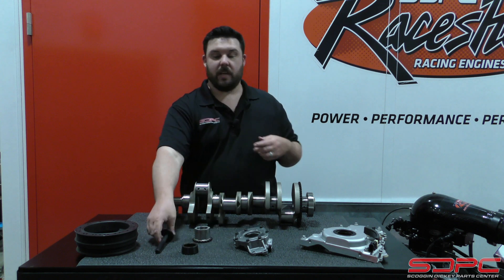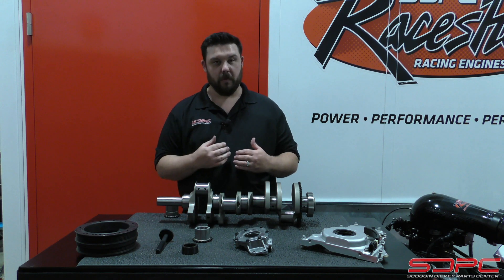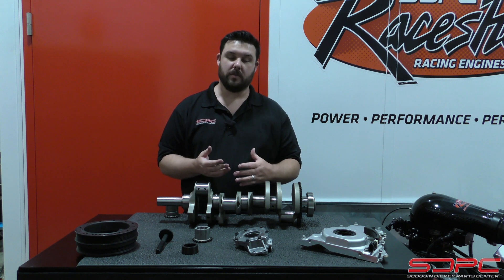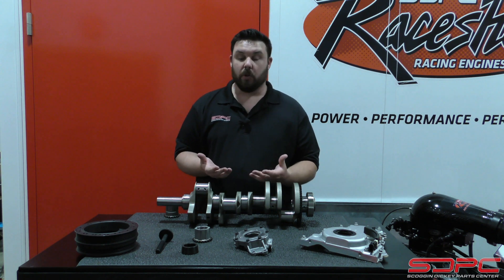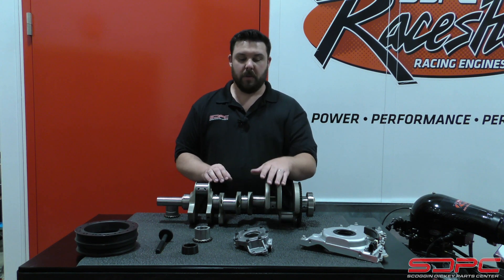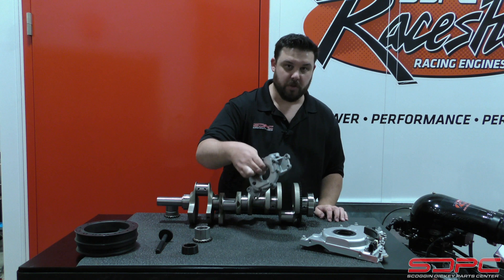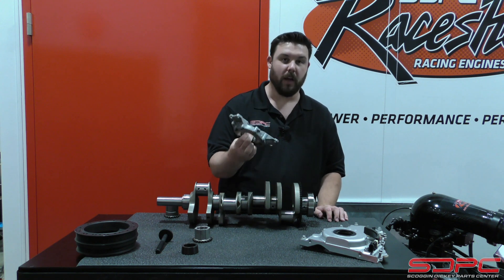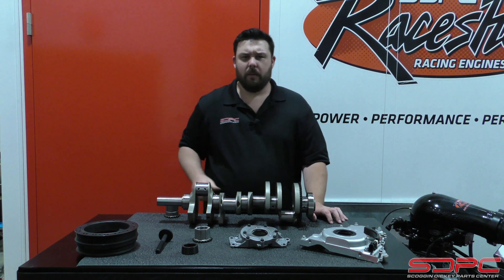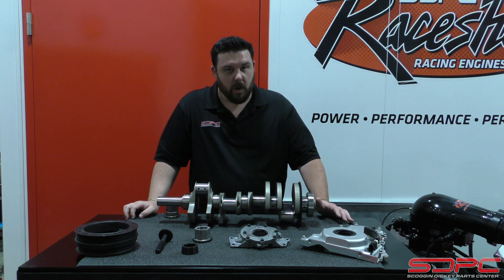We also offer these kits if you call us over the phone instead of ordering on our website — we're happy to help if you want different components. A lot of people are running different accessory drives, so maybe the included balancer won't really work for you. Same thing with the oil pump — factory GM oil pumps are great and handle a whole lot of your needs, but a lot of people like to run a Melling high volume or high pressure oil pump, and we can help with that too.